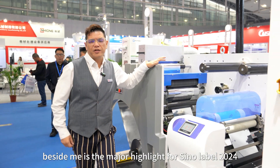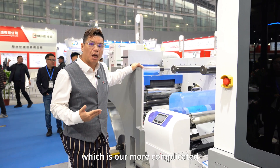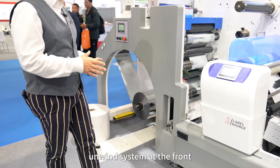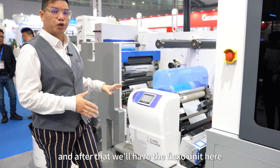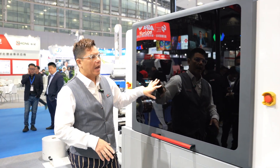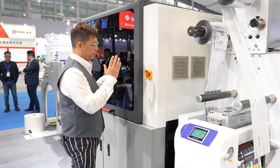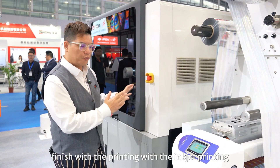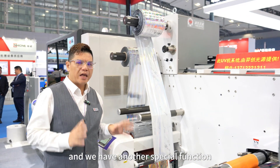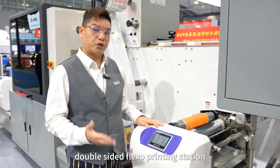The press beside me is the major highlight for Sino Label 2024 — our more complicated hybrid digital printing machine. We have the same unwind system at the front, followed by a flexo unit. The configuration for the show is white plus CMYK, and with the extra two units we are printing digital foiling. After the inkjet printing, it goes to the digital foiling procedure. We also have a special self-developed double-sided flexo printing station.